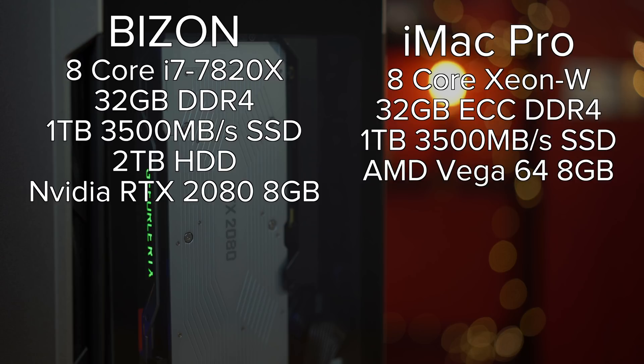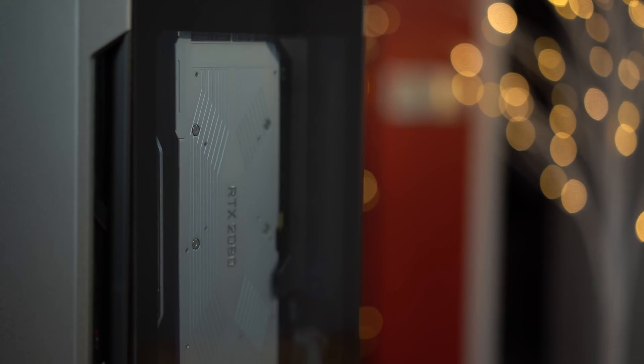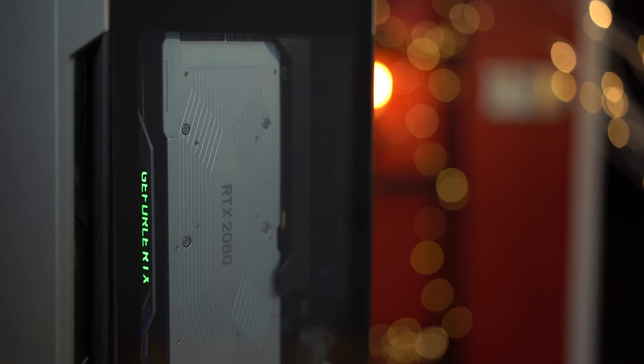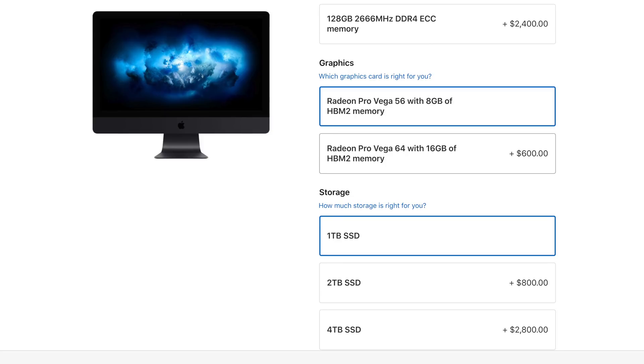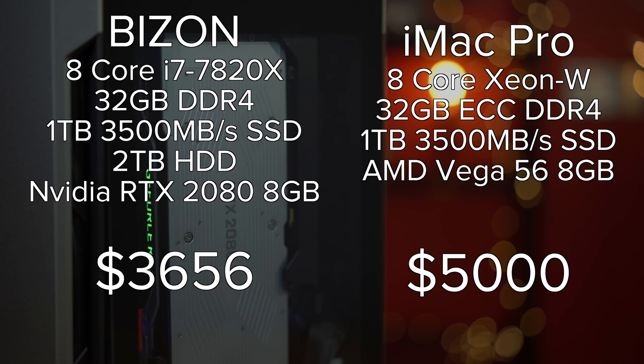Both of these have eight-core processors, both have one terabyte of ultra-fast M.2 SSD storage. The PC has an extra two terabytes of a standard drive. The Mac has a Vega 56 with eight gigs of RAM, and our Bison — I sprung for the RTX 2080 graphics card, which is brand new and the performance is really, really good. With Bison Tech you get a wide range of graphics cards to choose from. With the iMac Pro you can go with the Vega 64 for an additional $600, but the RTX 2080 still outperforms it by a good amount, so we have that $1,350 price difference.